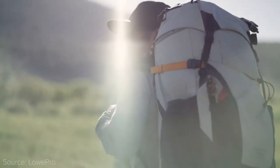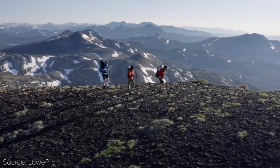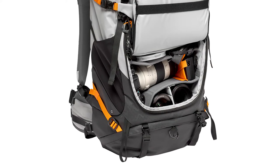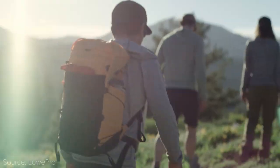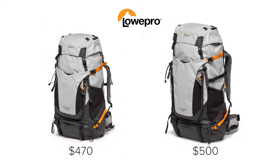Lowepro has launched a new backpack specifically designed for multi-day hiking, the Photosport Pro. It's available in two sizes — 55 and 70 liters — and it's designed to carry both photography equipment and all the hiking essentials for your adventures. Your gear is put inside the camera bag organizer, which can hold a gripped camera with a 70-200mm f2.8 lens attached, and two extra lenses or a drone. The amount of photography equipment you can carry is the same for both sizes, so what changes is the space for your hiking equipment. The 55-liter comes at $470 and the 70-liter at $500. You can find all the links to the products in the description.